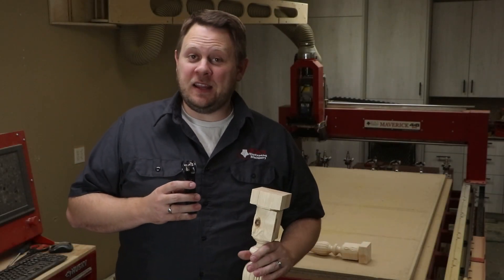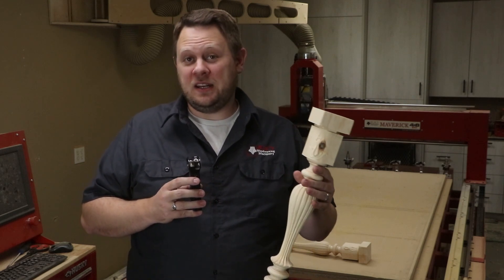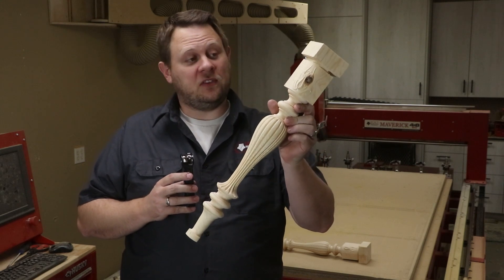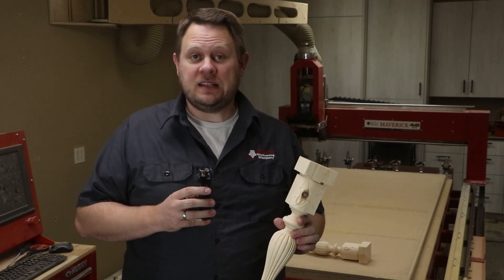Hello! I'm Chris with the Legacy Team and today we're going to continue the conversation of proving that not all turning centers are created equal. We're going to produce this awesome spindle — a coffee table leg that was prototyped. We're going to be showing the prototype done on both the 3x5 and the 4x8 Maverick CNC systems.